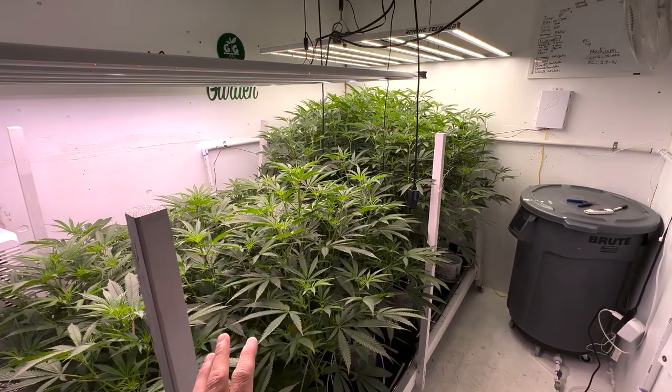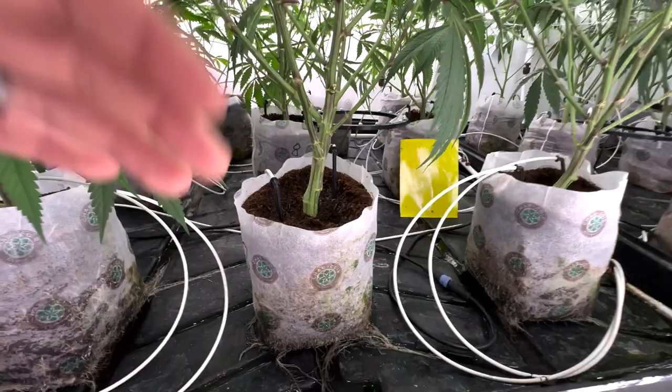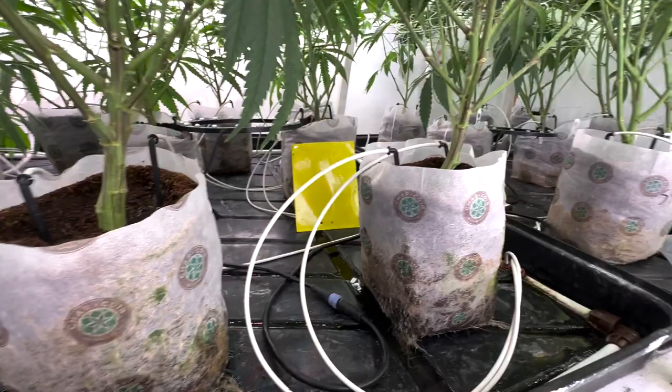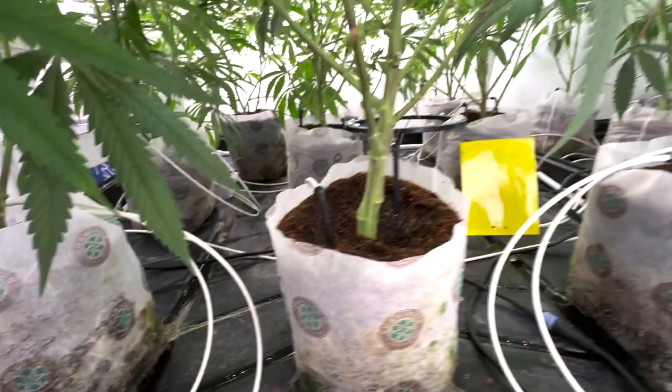Two-light 4x8 garden, each side rocking 9 plants per tray — 9 plants in 2-gallon fabric pots being fed by a drip system using Netafim drippers and a Growlink irrigation controller. You can go back and look at all my grow room updates if you want to check that out, but we're looking at 9 per tray here of 2 different strains.